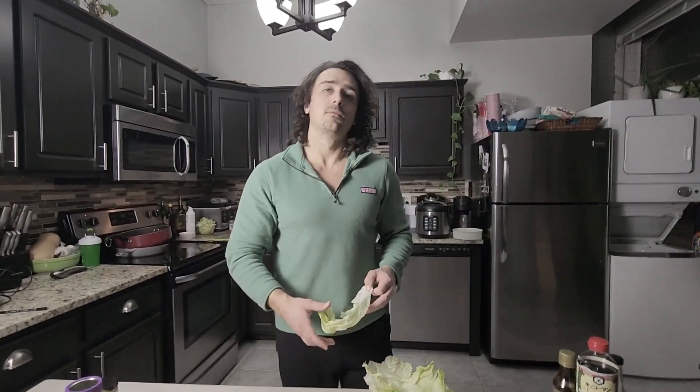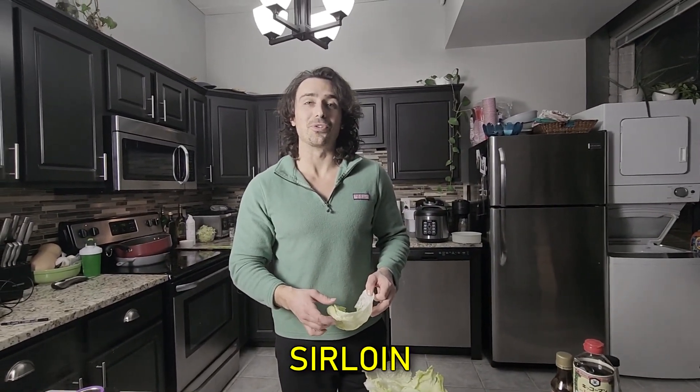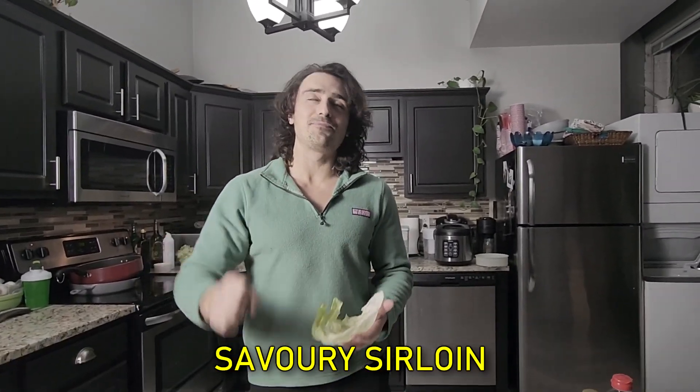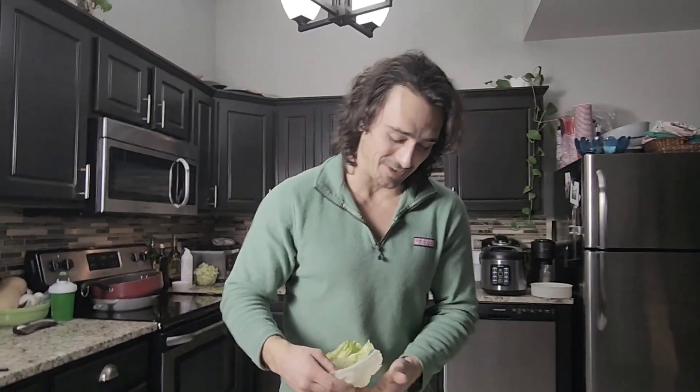Camera girl got a bonus idea: sesame seeds. Good call, Missy. Are these lettuce wrapped fajitas? No — they're sirloin steak wraps. Actually, savory sirloin lettuce wraps is what these guys are.